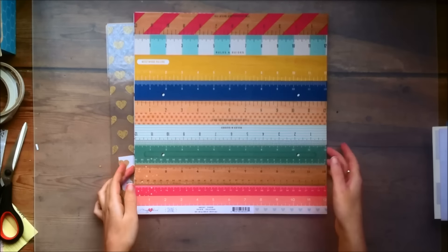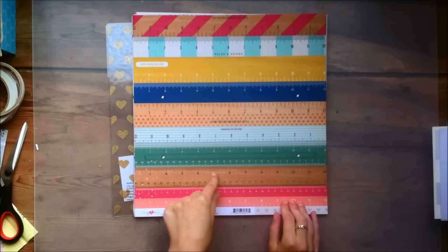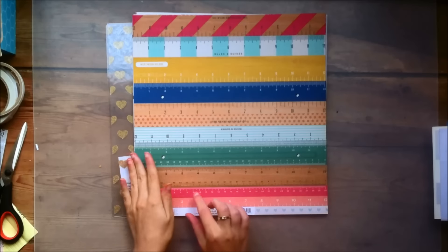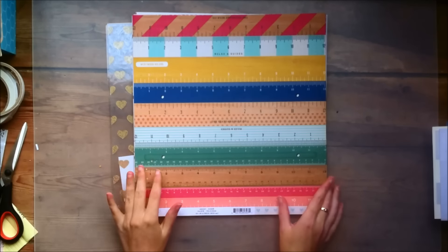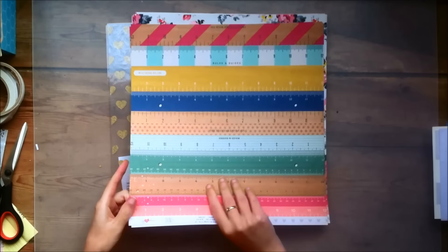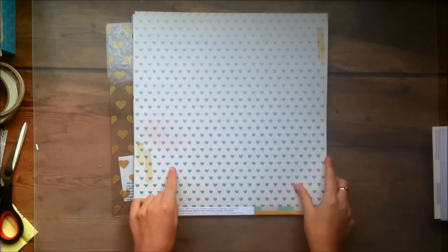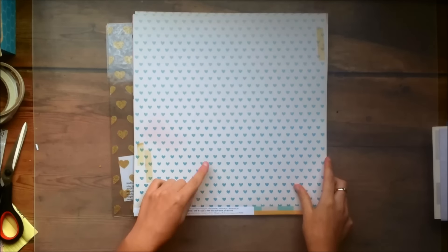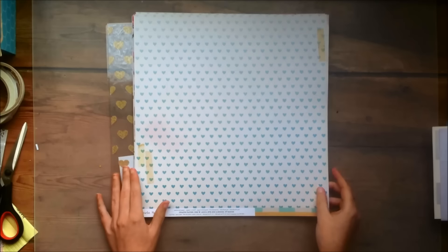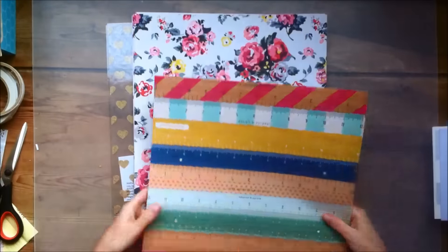Then this one — I'm not sure of the name — but it's like these different rulers in different colors that I think I would maybe cut apart. I'm not 100% sure yet what I'm going to do with it. And then the other side is this gorgeous heart pattern and it's a gradient, so it goes from light to darker blue, and it has some distressing on the edges. This is one of my favorite papers as well — it's really lovely. That's why I got two again.